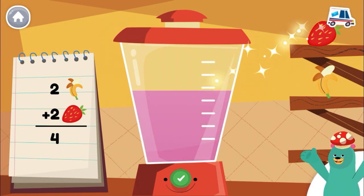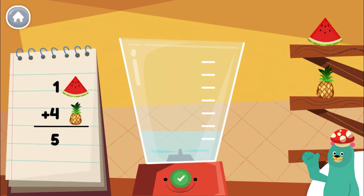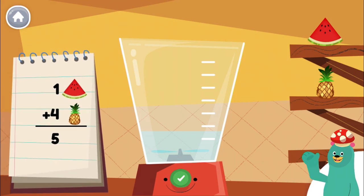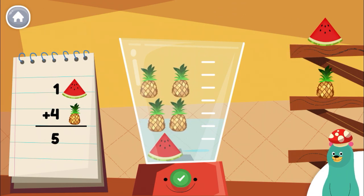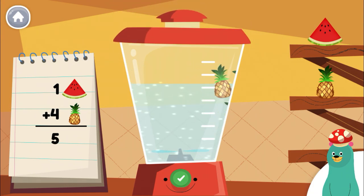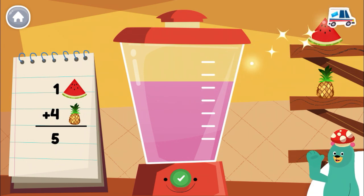1. Good work! Follow the recipe on the notebook to make a smoothie. Press the green button when you are done. Put one piece of watermelon into the blender. That sure looks yummy!